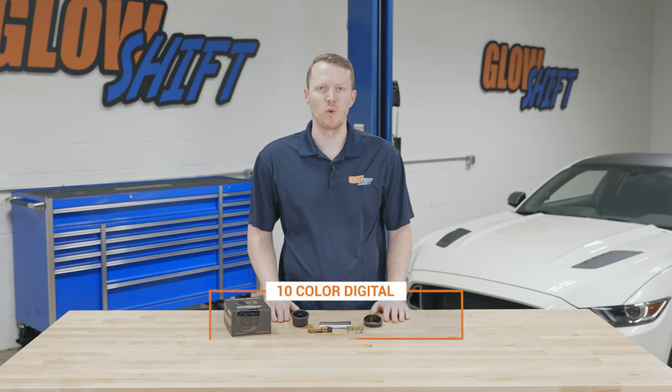Hi, I'm Jason from Glow Shift Gauges. We get a lot of questions about what comes included in the packaging when you purchase one of our gauges. So today I'm going to walk you through what comes included in our 10 color digital fuel level gauge.